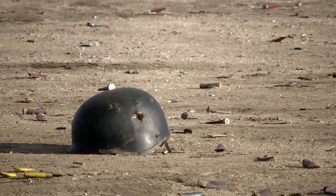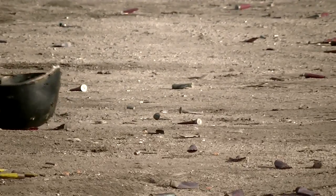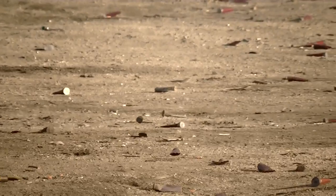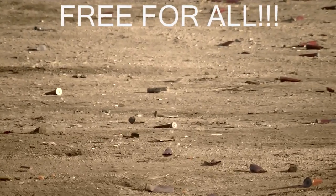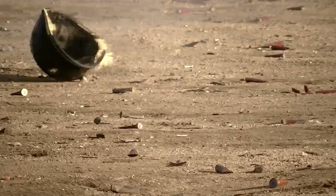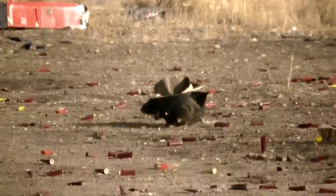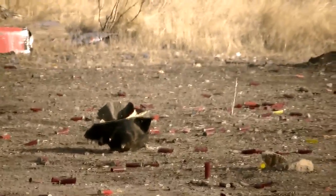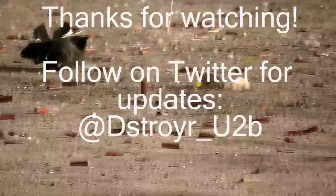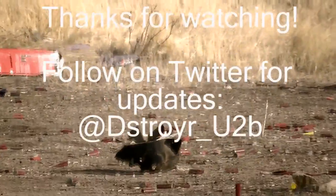308 DPMS. Holy cow, I don't think that thing's coming back. So there's the helmet after we completely annihilated it. The first shot pretty much blew out a huge chunk of it, and then the .308 just annihilated it along with the SKS. Yeah, SKS will do it.